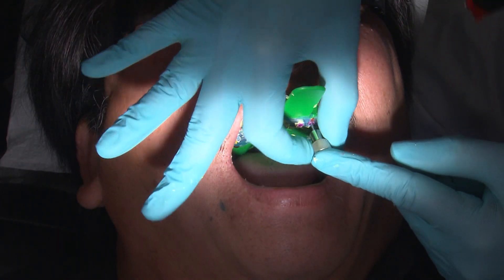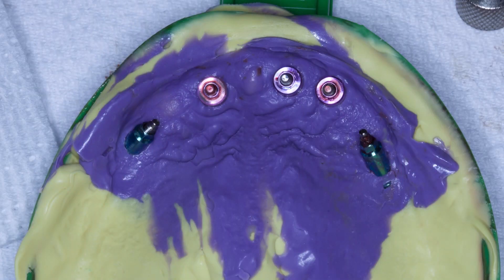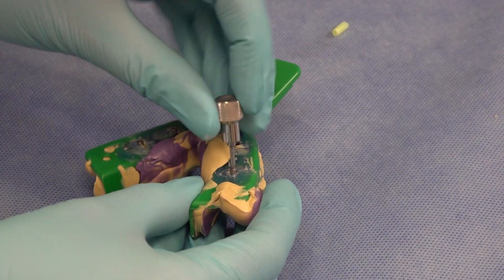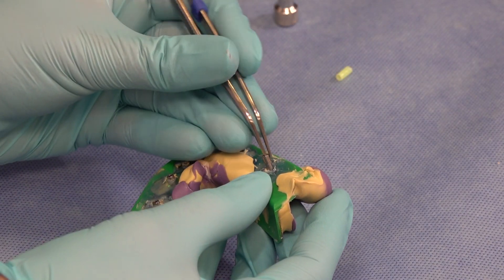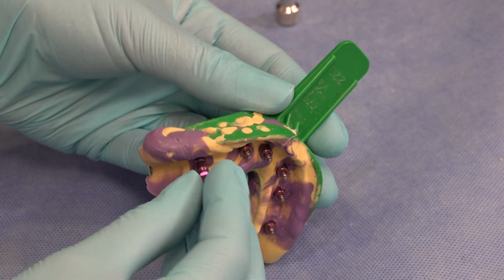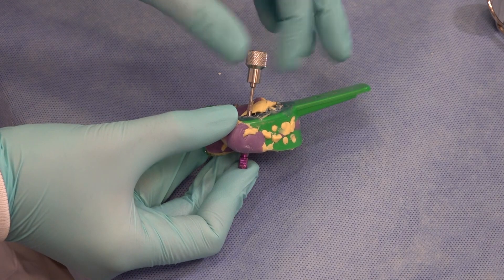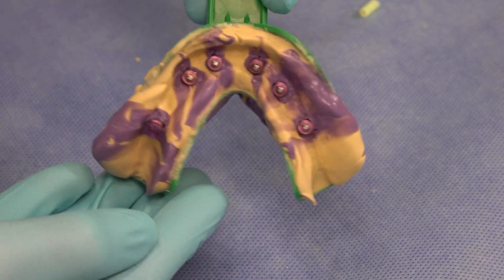Unscrew and completely disengage each guide pin before removing the impression from the patient's mouth. As soon as the impression is removed, replace the healing abutments right away to avoid soft tissue collapse. At this point, the guide pins will have to be inserted back into the impression or sent back to the lab, where they will be used to attach the analog component prior to the impression being poured. This is an example of how to attach an analog to the impression coping. The analogs are ordered separately and can be attached using either of the provided guide pins. If you do not wish to attach the analogs yourself, make sure that you send the guide pins along with your impression to the lab. Thank you for joining us. Back to you, Megan and Will.